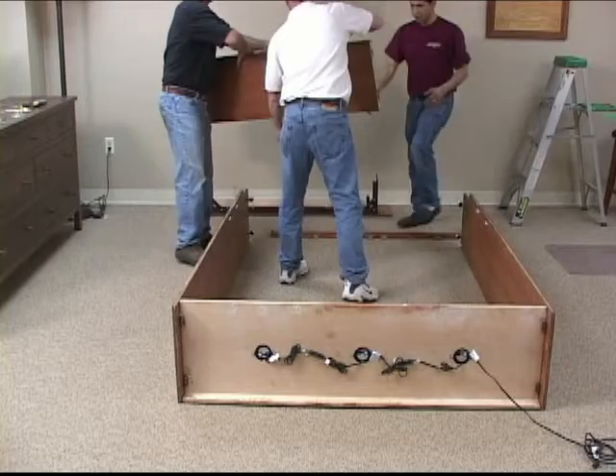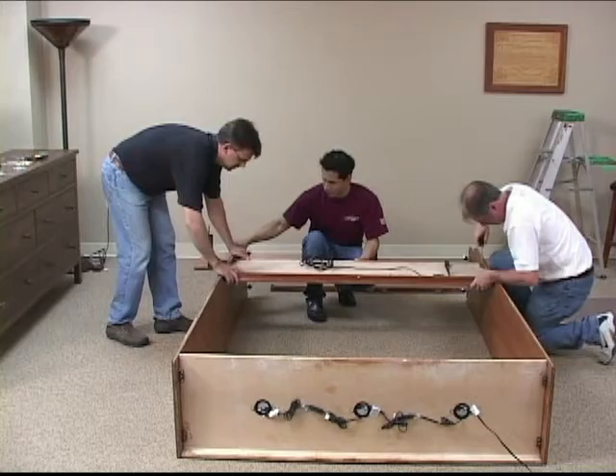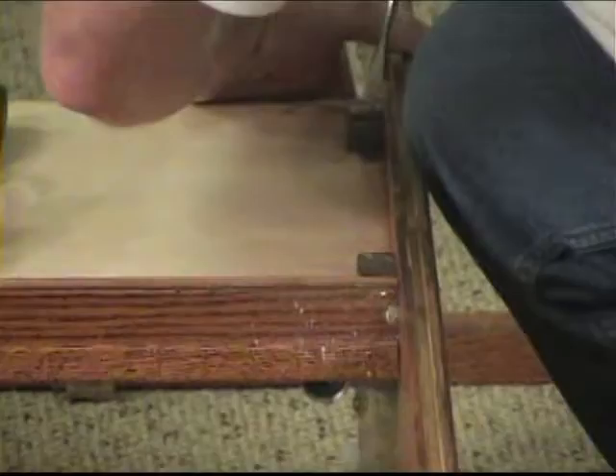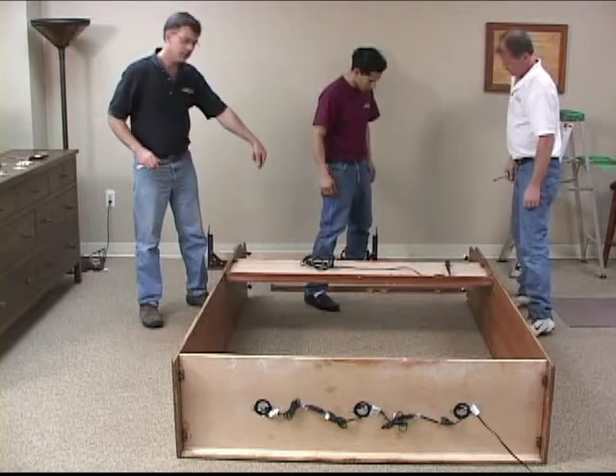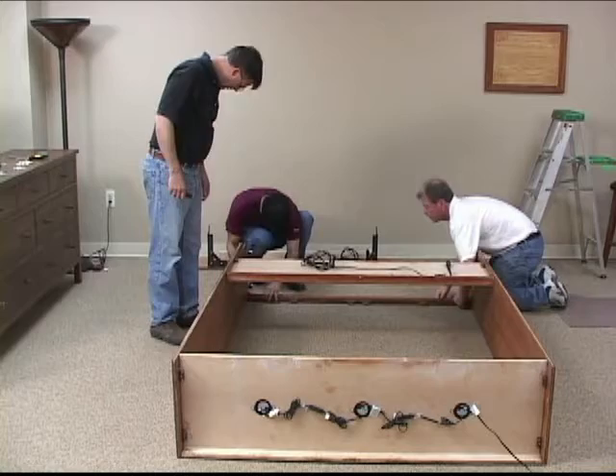Next we can do the headboard — it just drops in. Make sure you don't drop it; it's very fragile at this point. The cam screw has a positive stop when you're turning it — it definitely stops at a point. Last part is the footboard, which is at the bottom front of the cabinet. There's really only one way these things can go on.